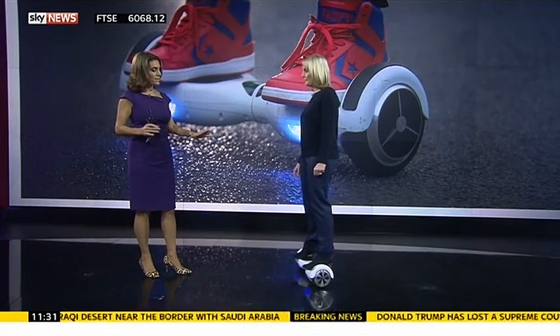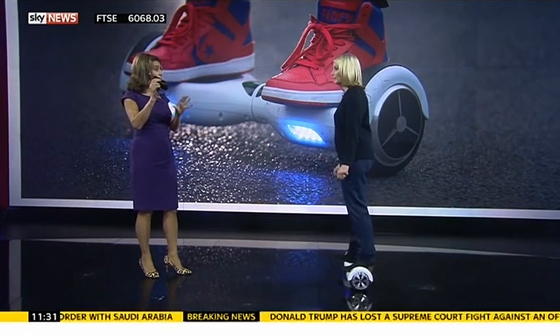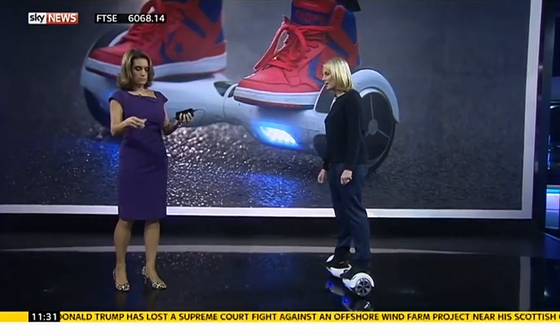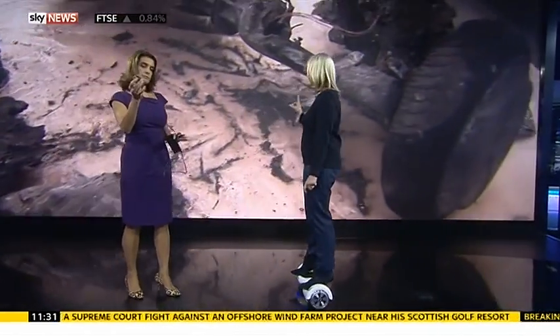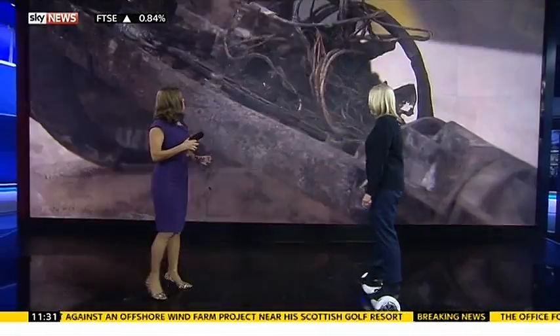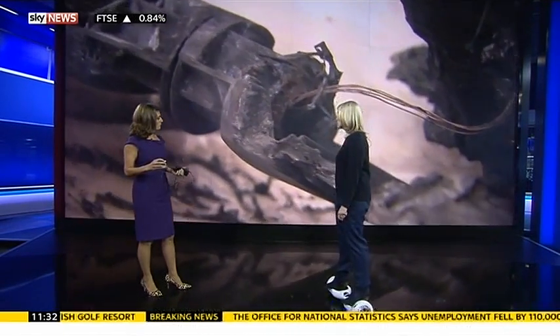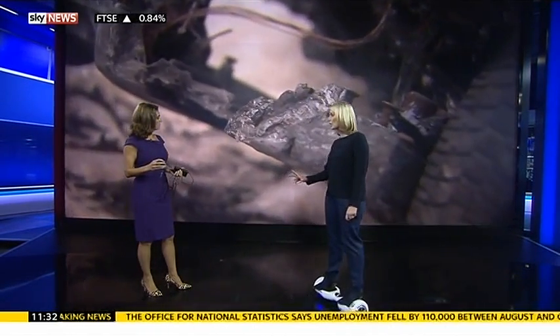The problems there have been with these is actually more to do with the plug — the bit that I'm holding. It's been the plug sockets that there's been a problem with. These pictures here show what it looks like when it goes wrong, and there's been quite a few examples. This one exploded in someone's bedroom while it was on charge.